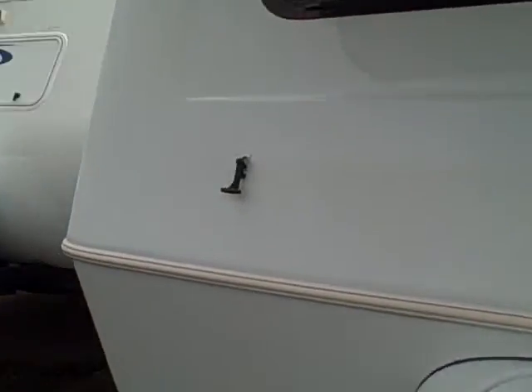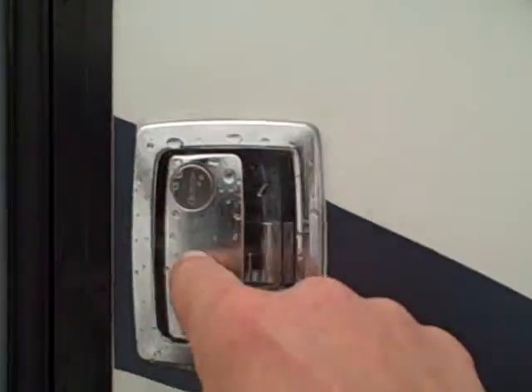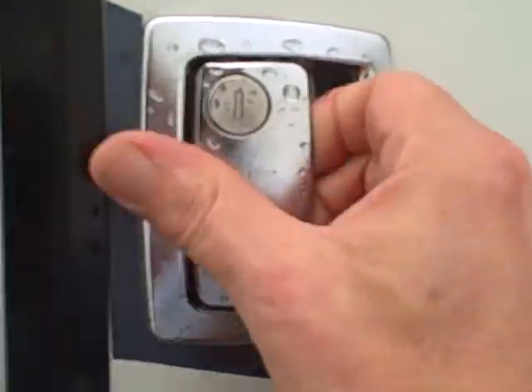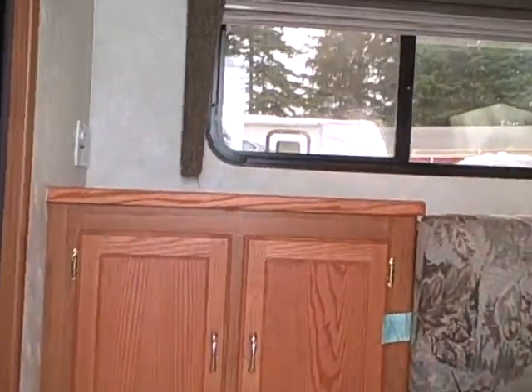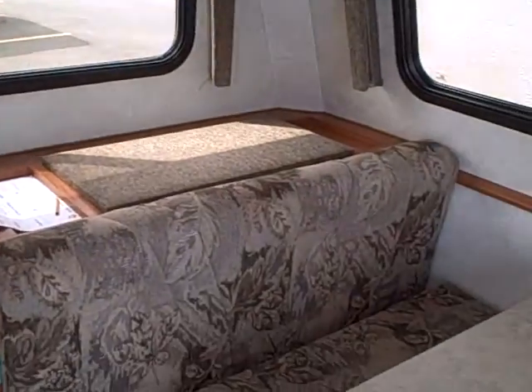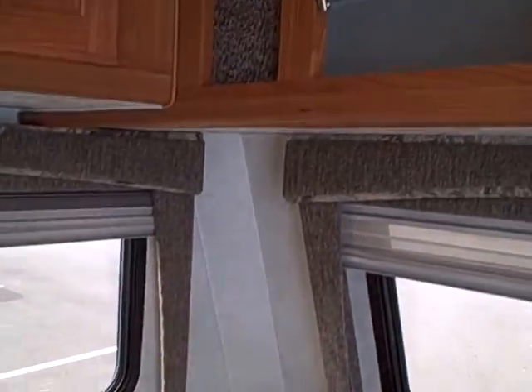Now let's take a look at the inside. They have their own style of lock — if you get frustrated with RV locks, this is much better quality. Stepping inside, you've got the front dinette booth here, which of course makes into a bed — just folds down. We've also got overhead storage.